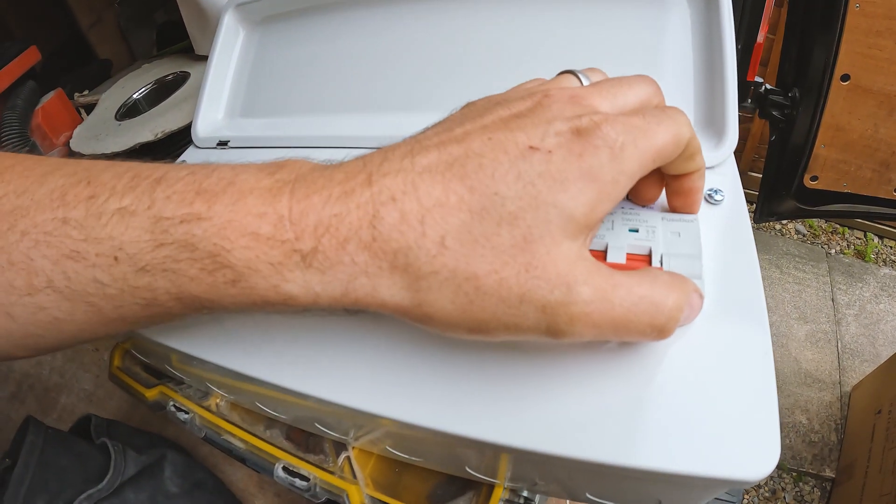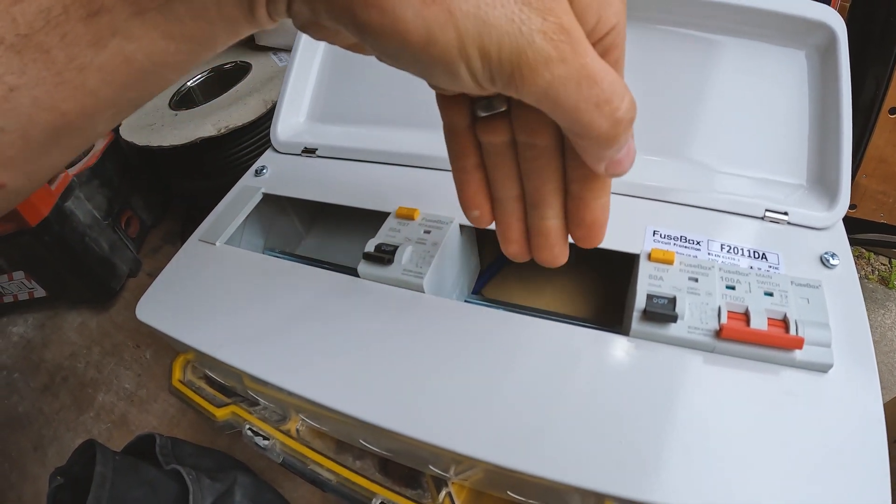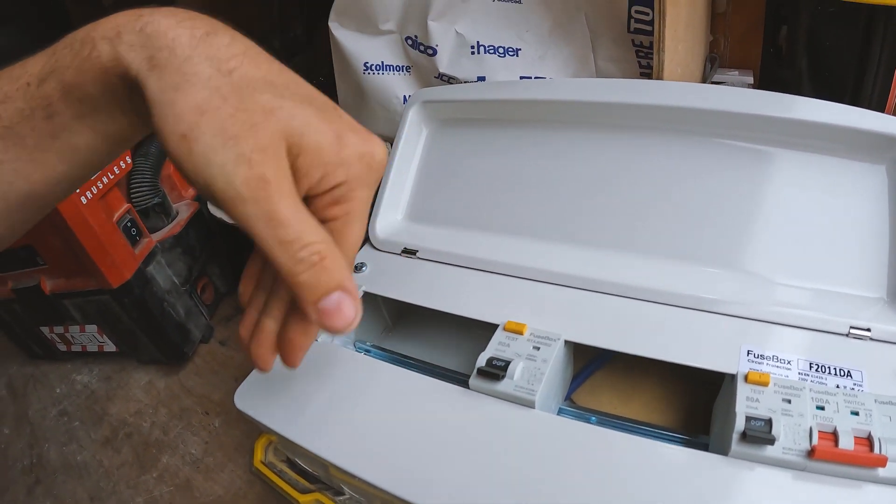So there'll be an SPD — it comes as a separate kit — and then it's just going to be five MCBs each side to pick up the old fuse board. He also wants some bits done in his kitchen, so any sockets that aren't RCD protected need to be RCD protected. So yeah, that's what we're doing today.